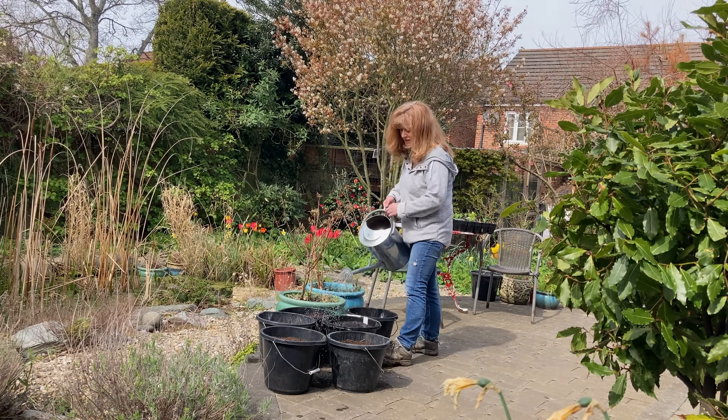I just thought I'd show you what my neighbour at the allotment has done with these old giant sunflower stalks. She'd left them in all winter, and now she's taken them down and made a frame, presumably for her beans. I think that's brilliant — I love it.